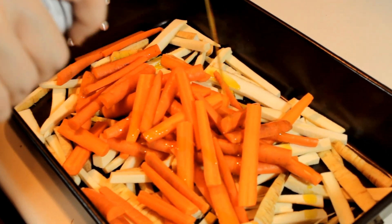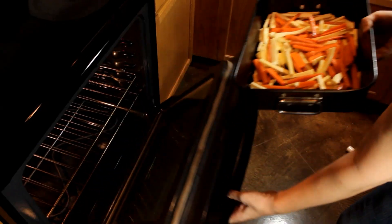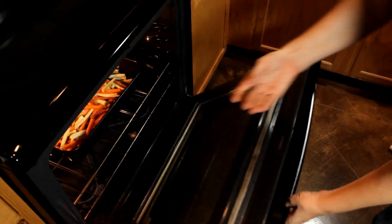Drizzle about two tablespoons of olive oil and add one teaspoon of salt. Put into a very hot oven — 450 degrees Fahrenheit, about 230 Celsius, and if you're in France, gas mark eight. These need 45 minutes in the oven.